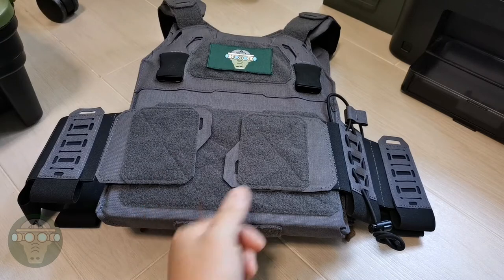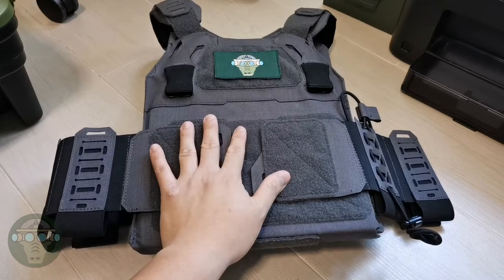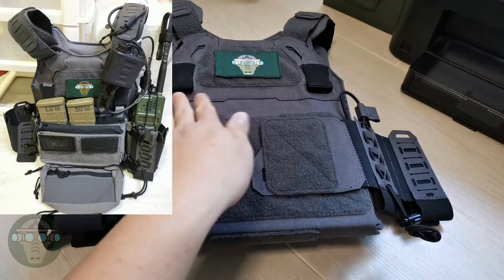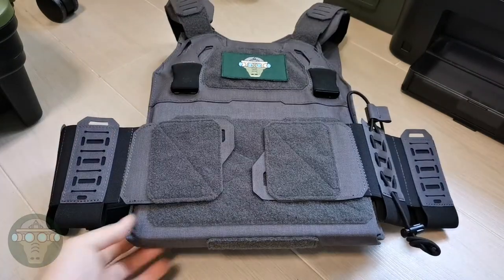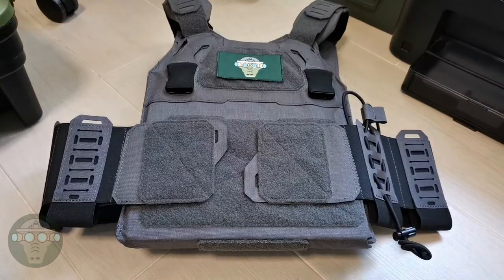I've also done a review on the Spiritus placard versus the Qai placard with this vest, and I think for a low profile plate carrier it's more suitable to have a single-layer placard rather than a chest rig with an MK4 card, which is bulkier. When I think low profile, I try to keep everything minimal. So this is a quick review on the Temperance Gear LP CPC — stay safe and I'll see you next time.